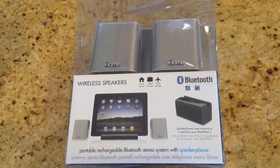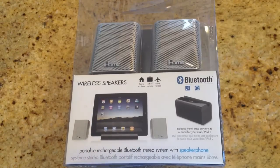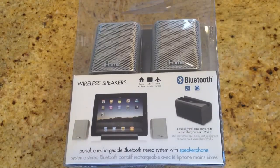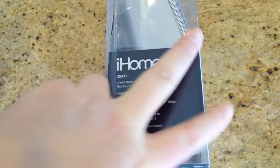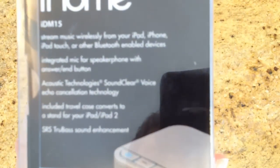One of the cool, awesome things you're getting with this is not only a great set of speakers, but you're also getting the ability to answer calls and talk to people on any of your devices — whether it's an iPad, iPhone, Android, all that good stuff. You can get these at iHomeAudio.com. Let's take a rundown of the list of items and what it does.